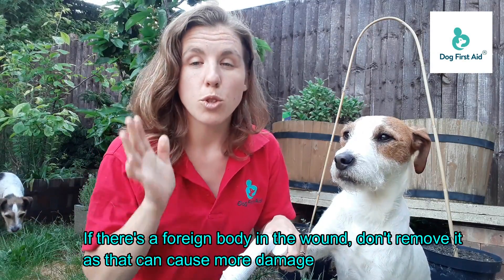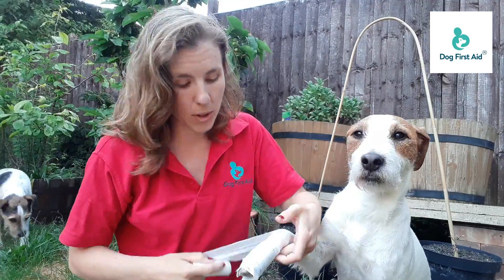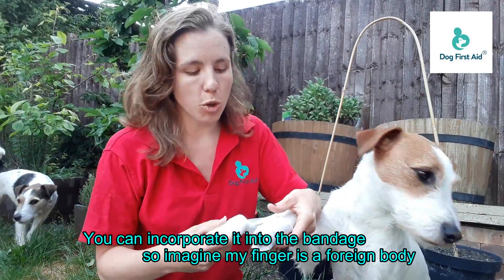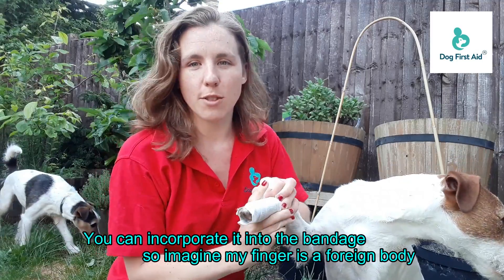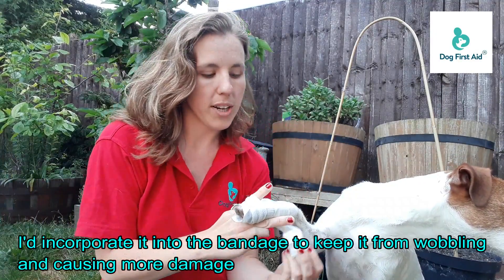If there's a foreign body in the wound, don't remove it. If you need to incorporate it into the bandage you can, but removing it can actually cause more damage. So what you would do is — let's say my finger is a foreign body that's sticking out of possum's leg — I would just incorporate it into the bandage.